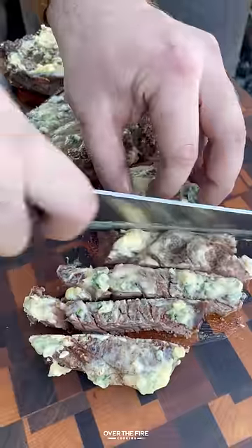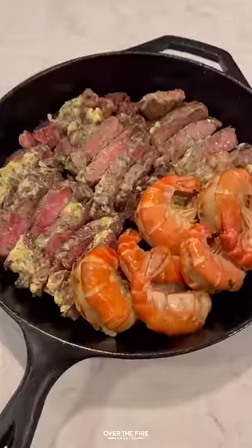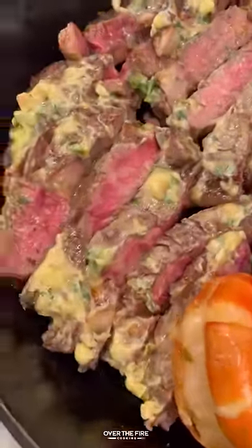Once they're done, pull them off and let them rest as well. We'll slice into these steaks and add the shrimp to the skillet. This was so freaking delicious. You can find this whole recipe at overthefirecooking.com or the link below. Cheers!